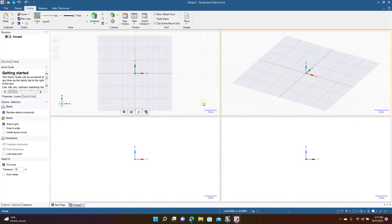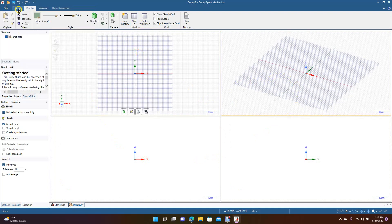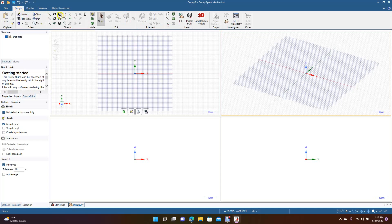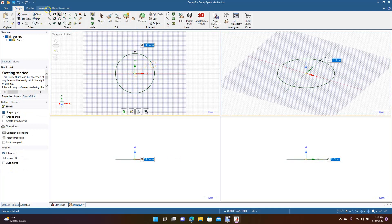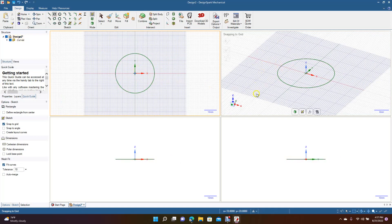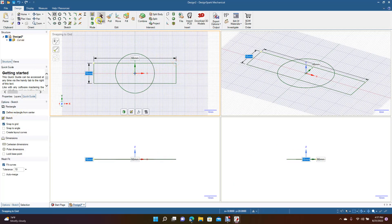The nice thing about this is you can go ahead and create your part. We'll create a small part here to demonstrate. You're going to have a 3D view, a top view, a side view, and a right side view — so it's pretty handy to have it set up this way. Let's go to point from center because you can create your part and see what's going on in all the windows.